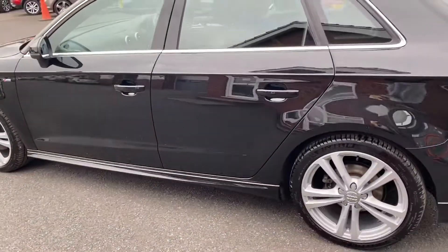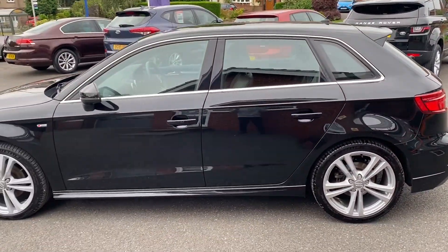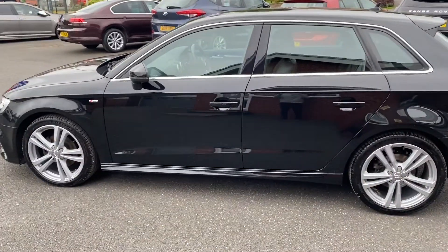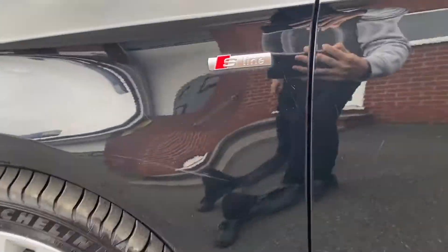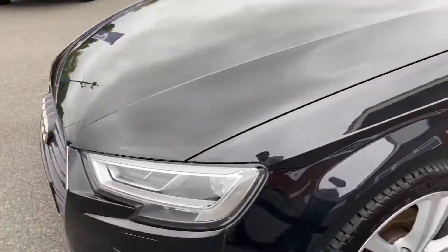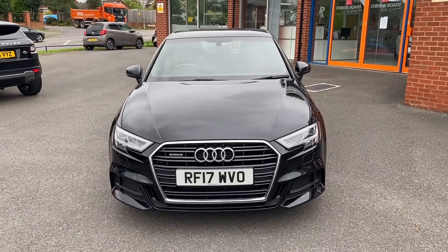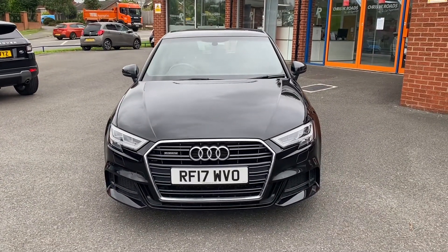Going round to the side of the vehicle where you can really take in that beautiful paintwork as well as a slight swage line just above the door handles. You'll also get some nice S line detailing here. And taking one final look towards the front of the vehicle where we can see the Audi badge, grille and lights.